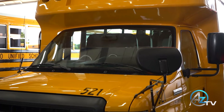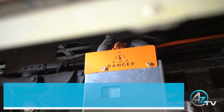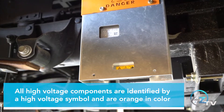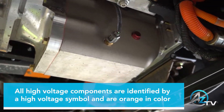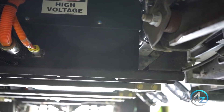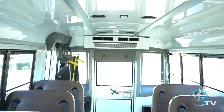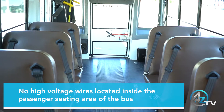Safety is Microbird's number one priority when engineering the all-electric G5. All high-voltage components within the Microbird electric drivetrain system are identified by a high-voltage symbol and are orange in color, which meets the Federal Motor Vehicle Safety Standards. It is important to note that there are no high-voltage wires located inside the passenger seating area of the bus.